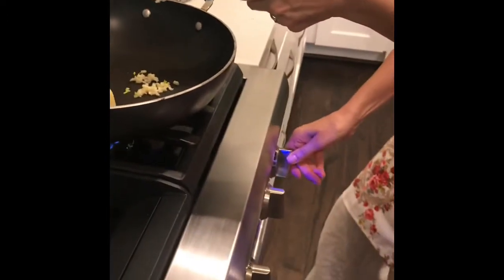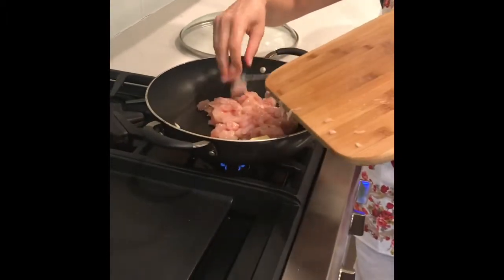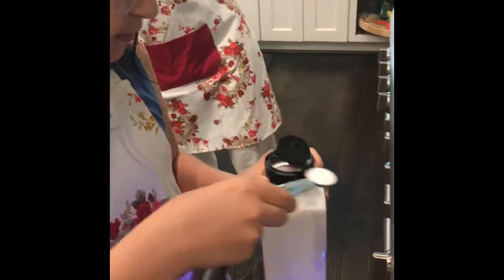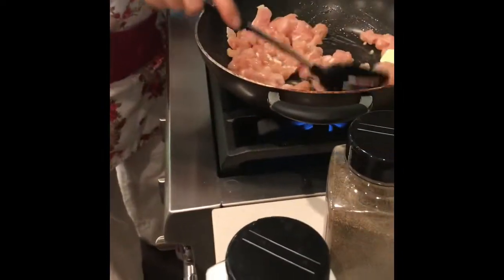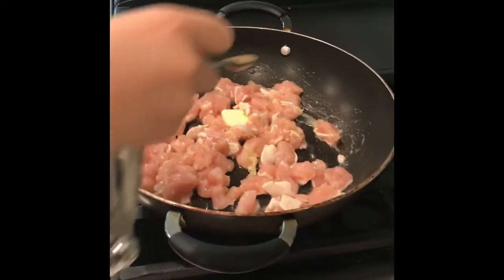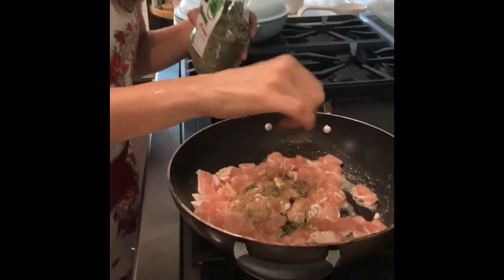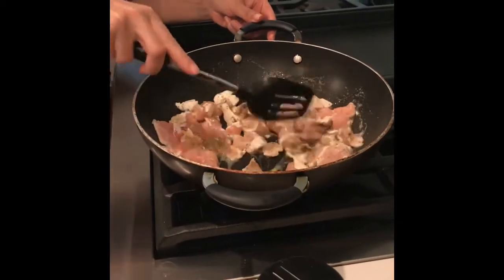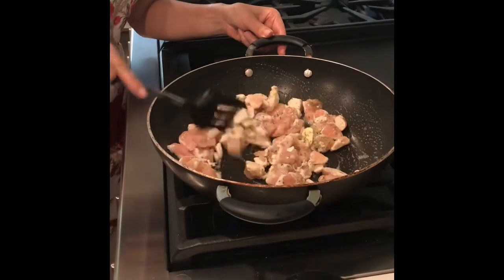I turn it to medium heat. Mix it up. I add one teaspoon of salt and half a teaspoon of pepper, then sprinkle on a little bit of mint — just two pinches. It only needs to cook maybe five to ten minutes maximum. It needs to be a little bit brown, so let's leave it here and cook.